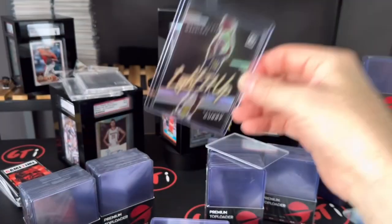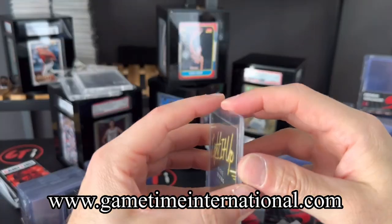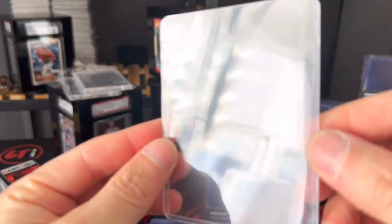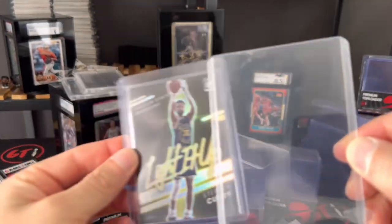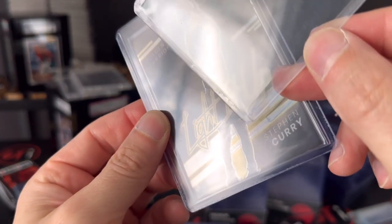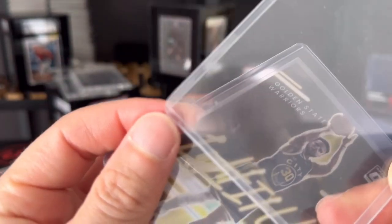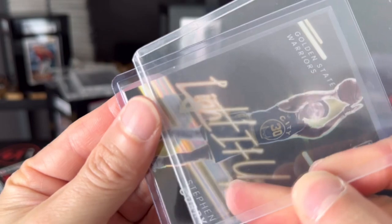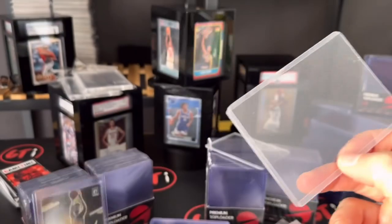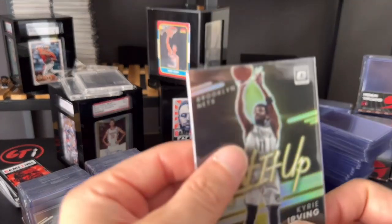Very clean top loader, guys. They're available at our website for a pretty good price too for the quality. You can see here — from not having a team bag, or from using a lower-quality top loader — you're gonna have a lot of glue cuts and pieces like that. But ours is going to be more like this: there's very little residue, it's a clean top loader.